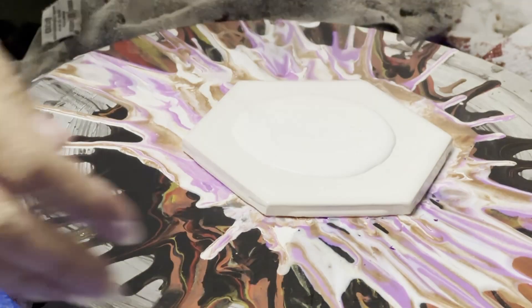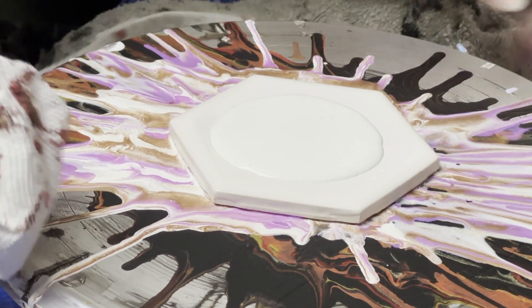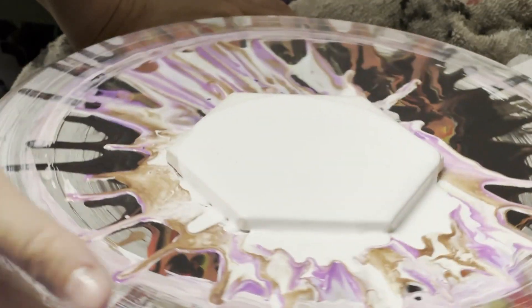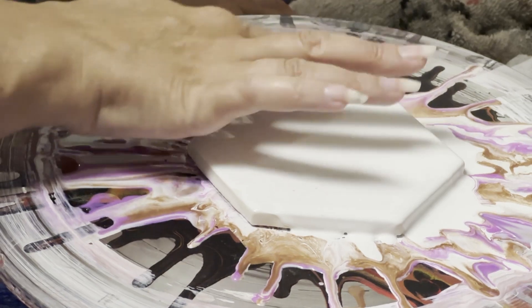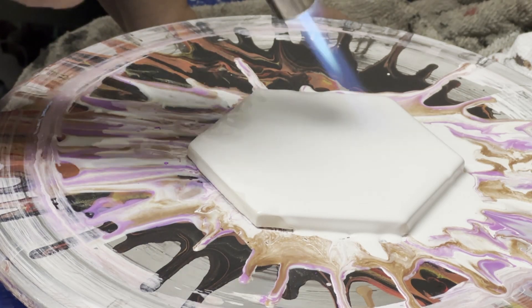I'm starting out with my base which is just house paint. I should have probably wiped this down a little bit because it's got a bunch of paint already on it. This is just a cake turner that I got off Amazon. I'll spin that a little bit just to get it to go around the tile. I don't typically worry about the edges because it will go over it. I spread it the rest of the way. I'm gonna torch it — I picked up the torch over at World Market — just to get a little bit of the air bubbles out.